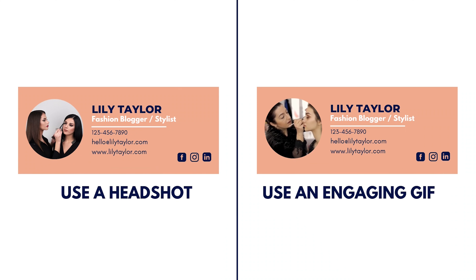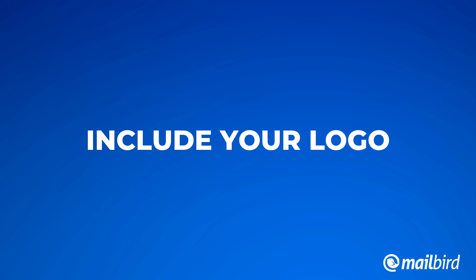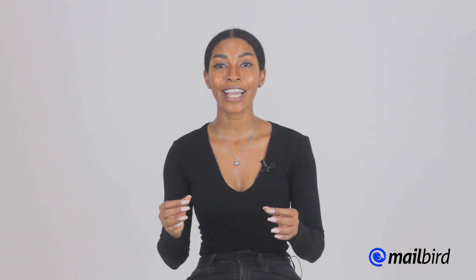Here's an example of how to add a really good headshot to your business email signature. You want to make sure that your headshot is clear, clean, and professional. Think about the type of headshot that you would use for your LinkedIn profile, and you can add that to your business email signature. Number four, include your logo. Your logo is just as important as your brand colors. It shouldn't take up too much space, but it should be visible so that people know what brand you're associated with. If you're a freelancer, you can just add your name or create your own logo and add it to your business email signature.